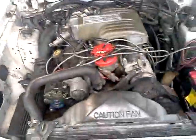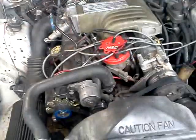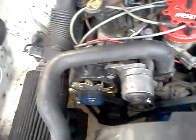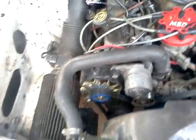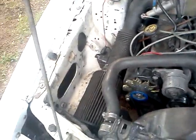Let's see what's under the hood. Under the hood: 5.0 HO, MSD ignition. It's got Ford Racing underdrive pulleys — you can see the blue pulleys on it. It's got a cam in it, a cone filter, and an air intake.